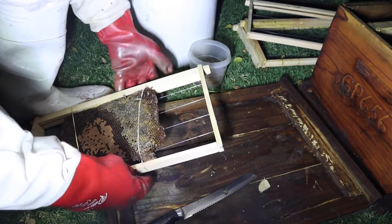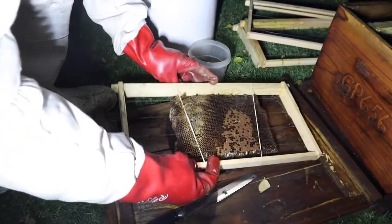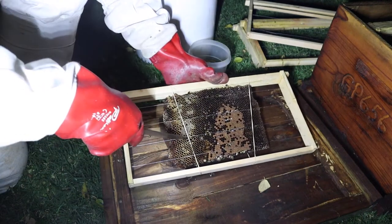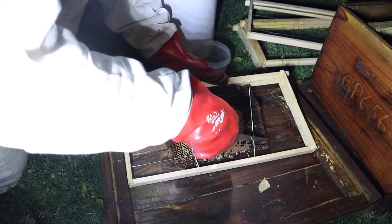Once you've done this, you flip the frame over and then you start to score into the comb where the wires are, so we can push the frame wires into the center of the comb.